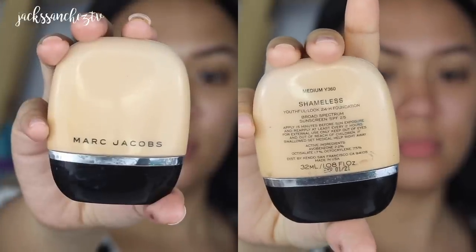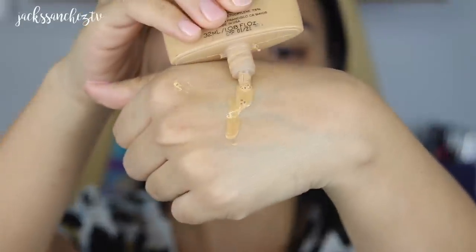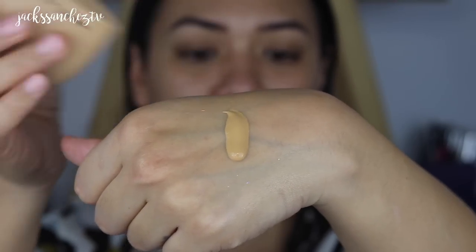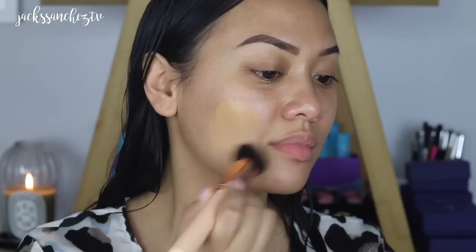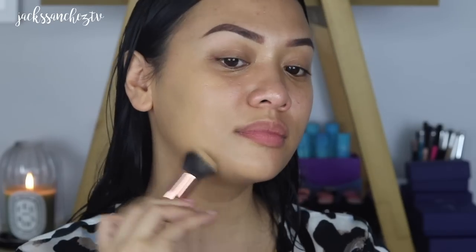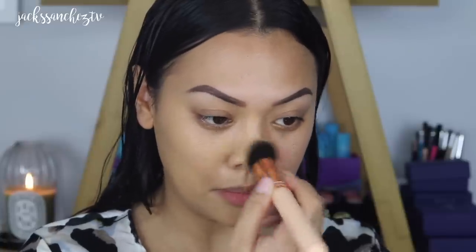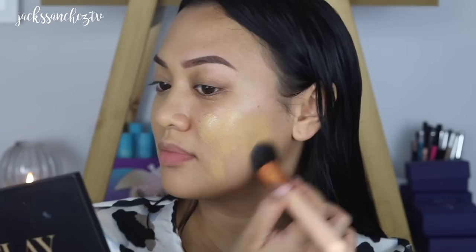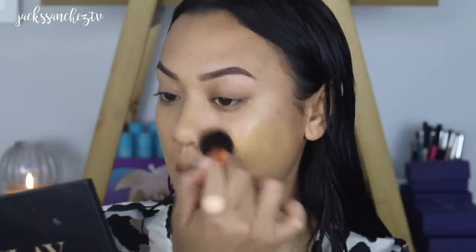For foundation, I'm using the Marc Beauty Shameless Foundation. I wanted to go with a base product that wasn't so heavy — I'm having a great skin day and my skin is fully prepped, so I don't think it needs a heavy foundation. Definitely give this foundation a shake — it needs a really good shake before you apply it. I'm just using this Shopo brush to stipple that on. I love the way a brush applies makeup, especially when I'm having a really good skin day. Because of all that prep, I can get away with less product. Just adding another pump for the other half of my face, covering any blemishes — this gives me a really beautiful canvas.